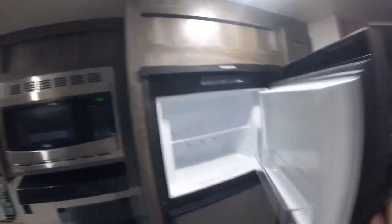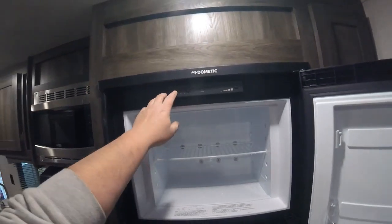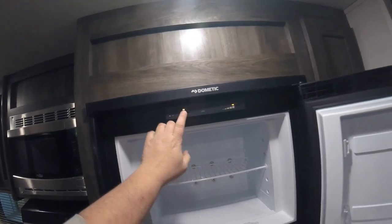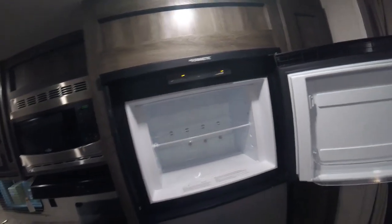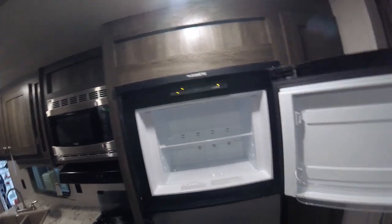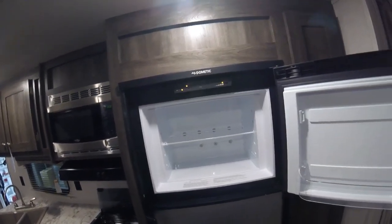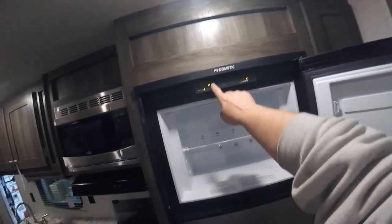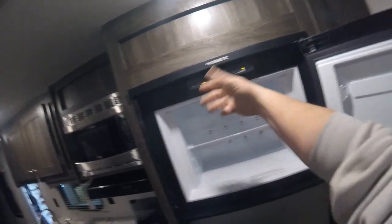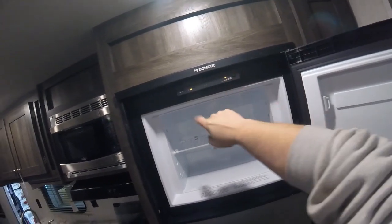The fridge controls are accessed by opening the freezer door. You have an on/off switch and can choose between auto or gas mode. Auto uses electricity as long as it's available but will switch to gas if needed — so if you're plugged in and the power goes out, it automatically switches to propane. You can also go straight to gas. When it's on gas and does not light, a check light will illuminate to tell you it isn't working. You can scroll through temperature settings on the side.